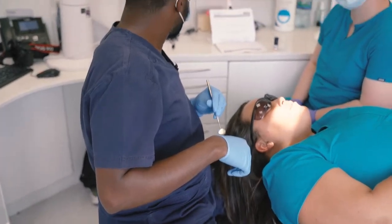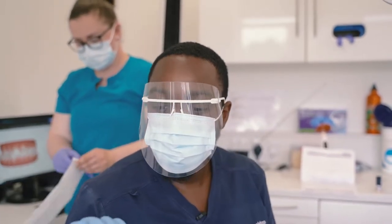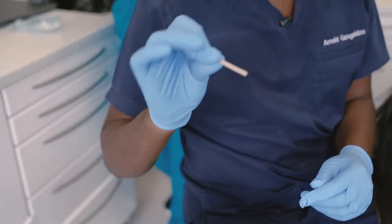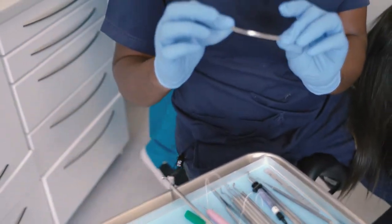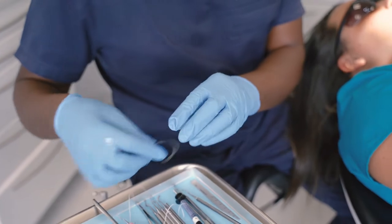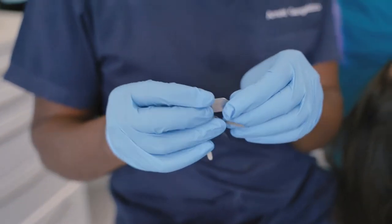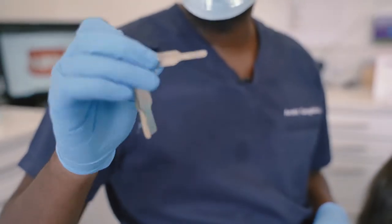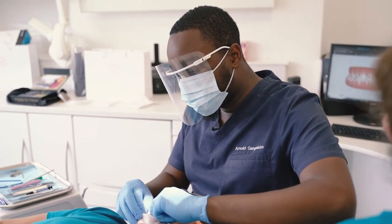We're at the point now of making space. In order to make space we use some strips — these strips allow us to be exact with exactly how much space we want to make. I've got a measuring tool which tells me exactly how much space I've made, so if I wanted to measure out 0.3 millimeters I'll check with this to make sure I've got that amount of space. We're being very exact. This process might take about five to six minutes.